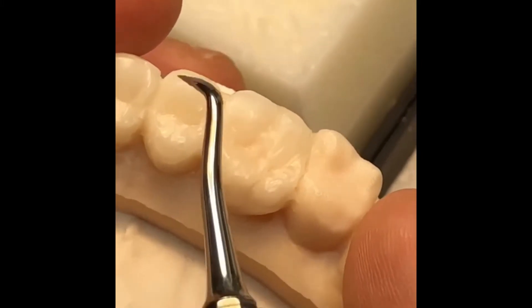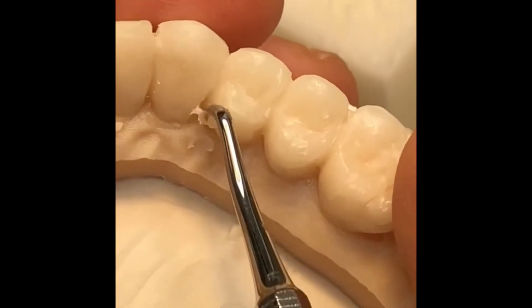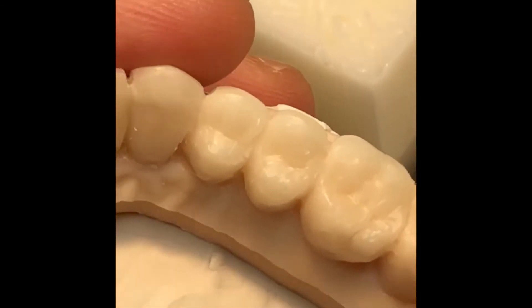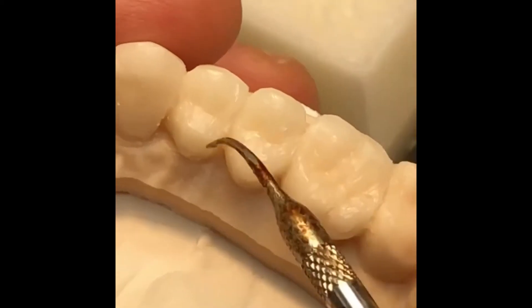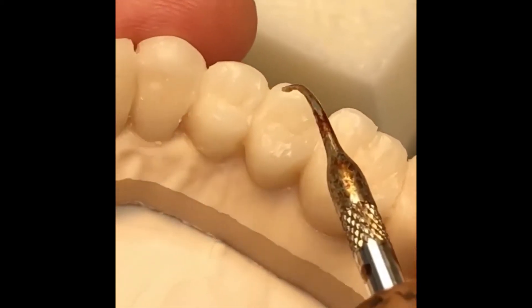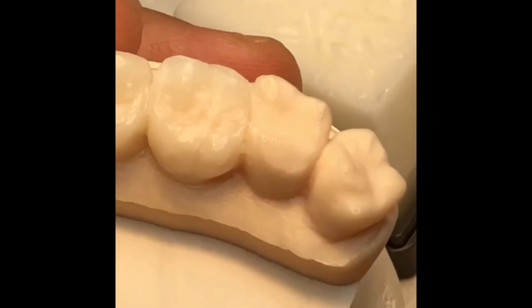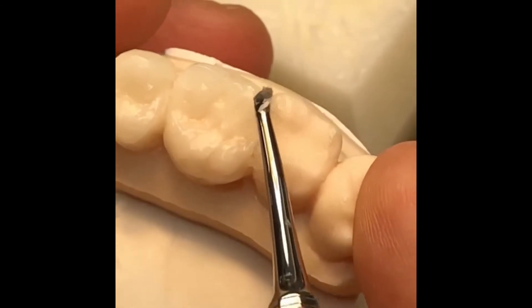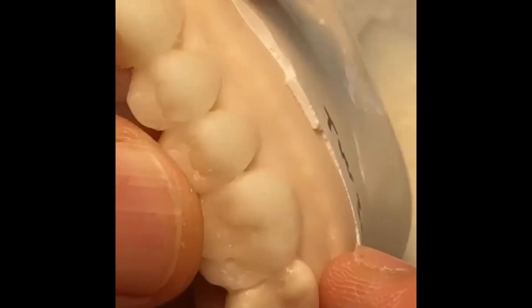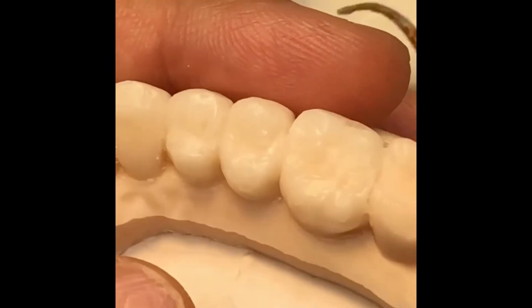Here is another format. Here is the first premolar, upper first premolar. So I have a ridge and here it is almost done. So I'm contouring between the tooth, this buccal contour, occlusion table, then I'm trying to finish up.